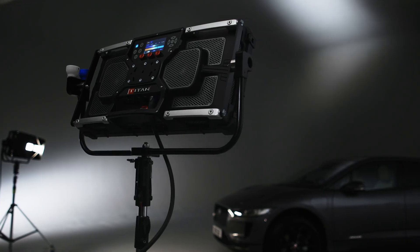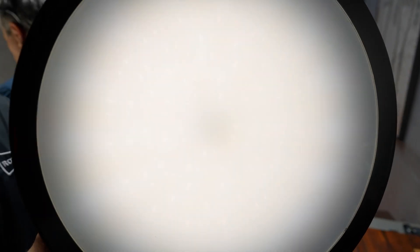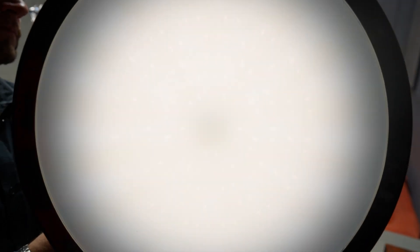In an epic world first, they have brought tech from their cinema-grade Titan lights to the AOS2 — the smart softbox. And to better show this off, we spoke to Rod, the CEO and others from Rotolight at the last Creativity Hub event.